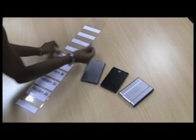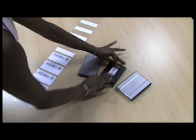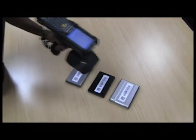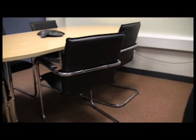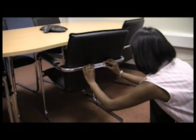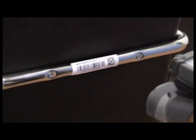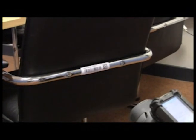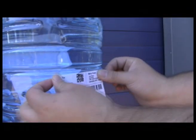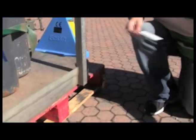IQ labels are sized to fit on almost any electronic device. Print directly on-site and apply. Curved surfaces are no problem for the IQ label — in fact, this label is flexible enough to work almost anywhere.